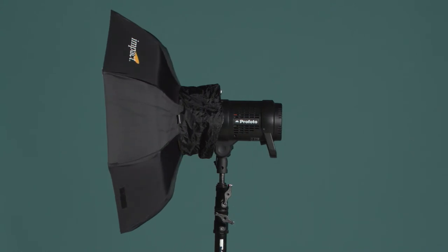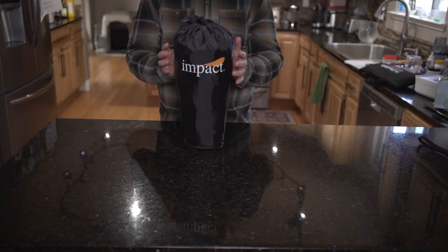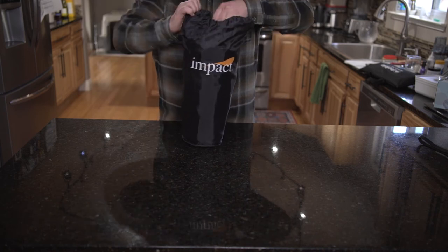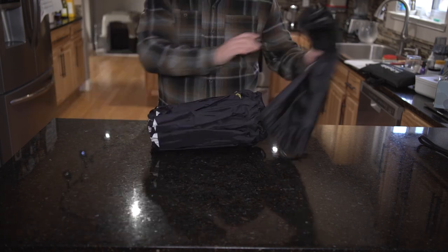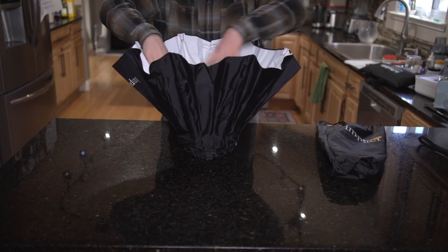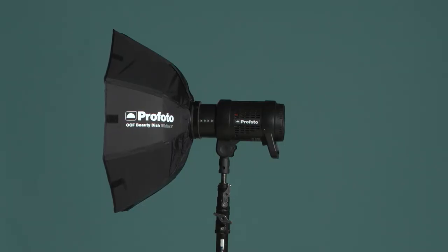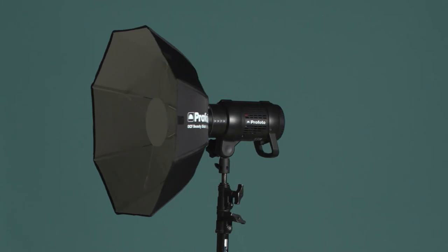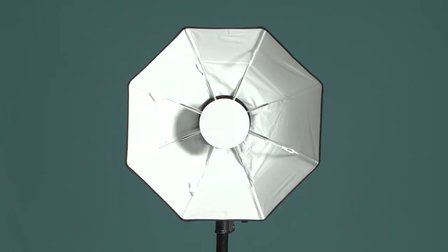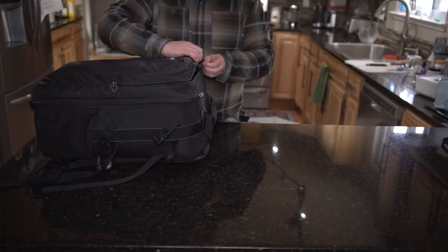If you're looking for travel form factor, setup speed, and value, the Impact checks all of those boxes. My only issue is the size of the dish in travel mode — it's pretty big compared to the Chimera and the Profoto, which might be an issue for those limited on space when traveling with other gear. But this is really the only issue I could find — this is definitely a best buy for those on a budget and on the road. The Profoto OCF is a good dish and I think I'll get years of use out of it, as long as I'm taking care when setting up and tearing down. What I like most about this dish is the ability to put it in a laptop sleeve on my backpack.